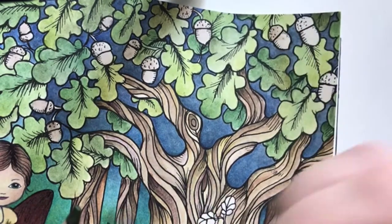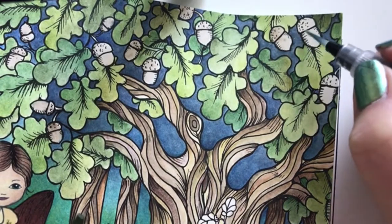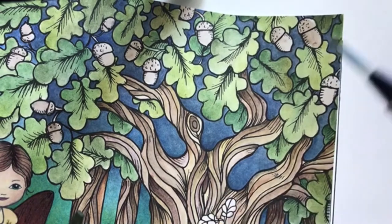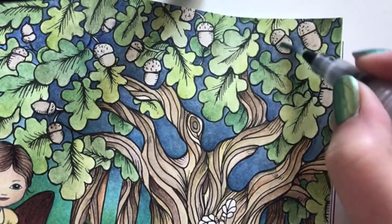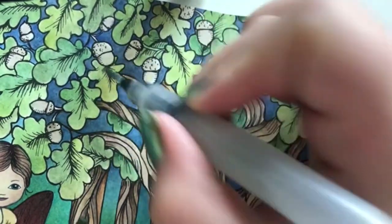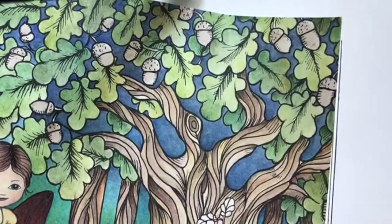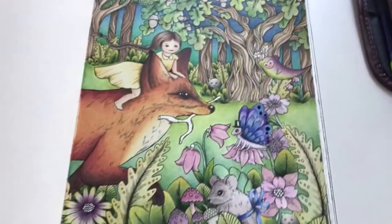My boyfriend just came home from the bakery - that's why he's making so much noise. So once I'm done with this I will go, but I'll be back later with my pencils. Time to go now - it's breakfast time. Thank you so much for watching.